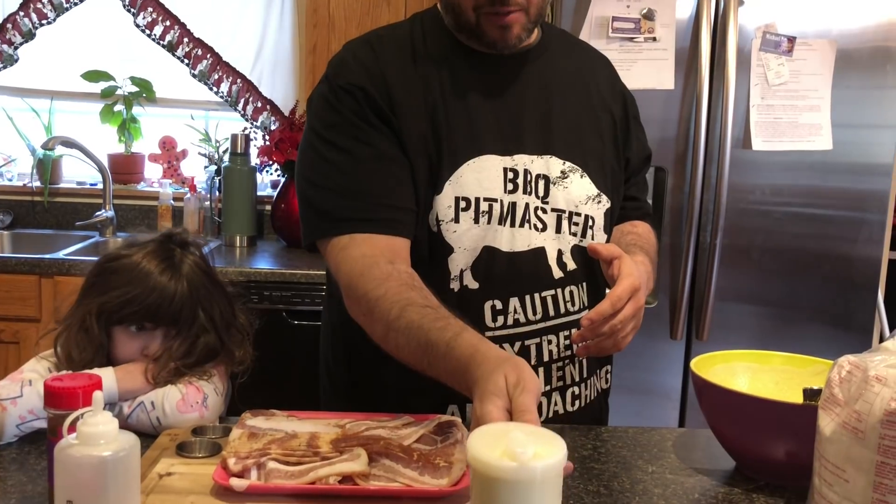Anyway, on to what we're doing: Blackstone griddle bacon pancakes. You're gonna love it. This is a simple cook — we're gonna cook the bacon, get it done, move it to the side, clean the grease, lay those strips of bacon back out, pour pancake batter on top until it's done, and then give it a flip. I'm gonna bring you guys along with me.